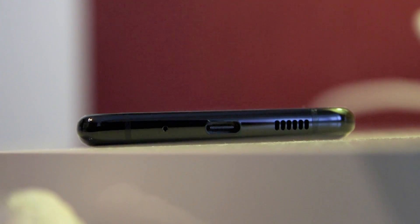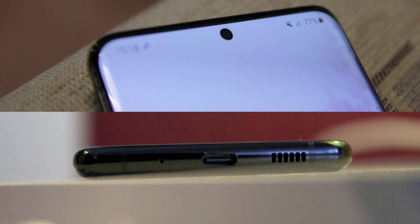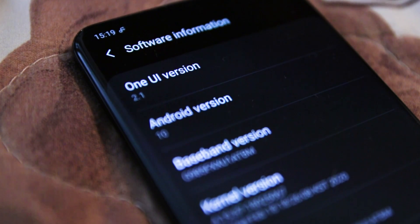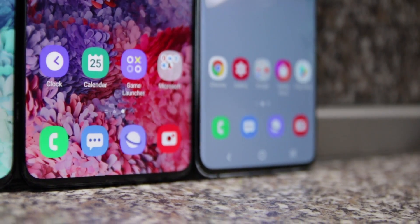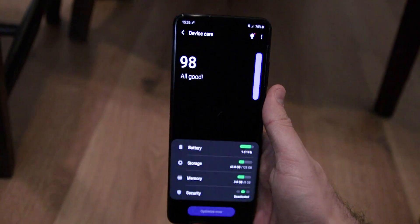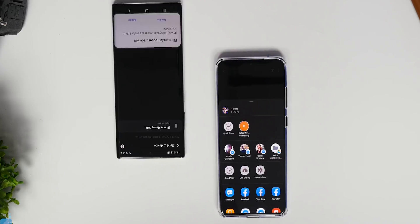There is one pleasant surprise worth mentioning: the loudspeaker on the S20 series is a big improvement. Even compared to the Note 10 Plus, you get a much richer, louder sound — there's a bottom-firing loudspeaker and sound also comes from the earpiece at the top, which is really impressive overall for a phone speaker. The S20 series also features the latest version of Samsung's One UI, which hasn't changed much from the Galaxy S10 or Note 10 — same visual style, same big icons. But why change what already works? There is a new Samsung Quick Share function that allows super-fast transfers of large files, though it only works between Galaxy phones.